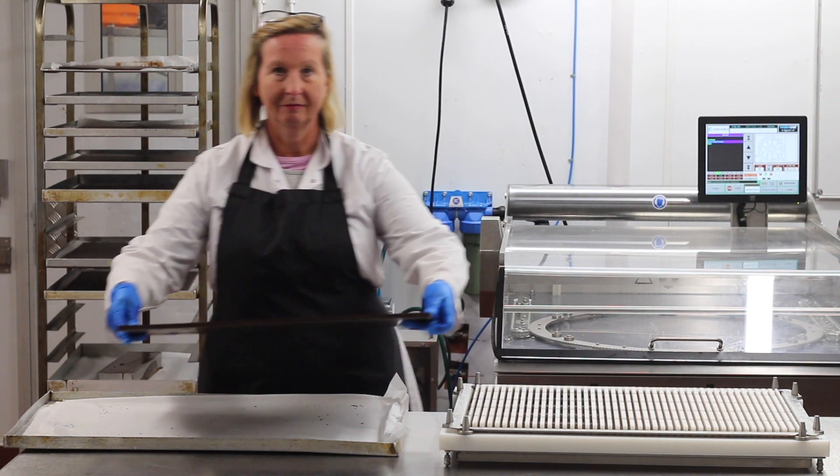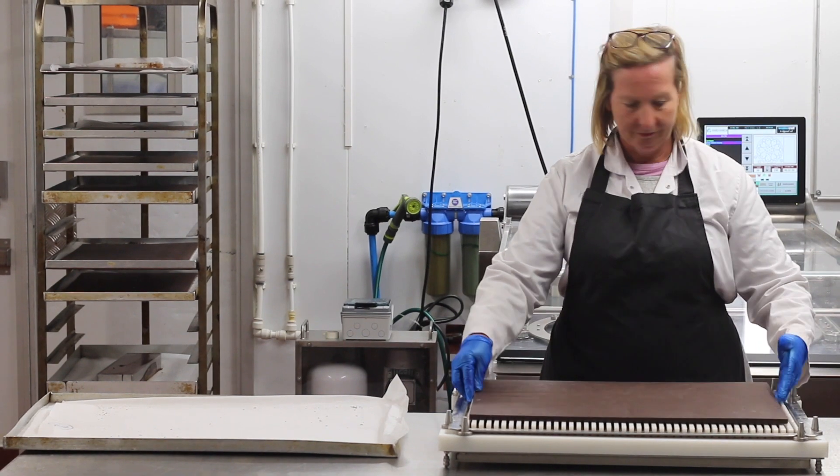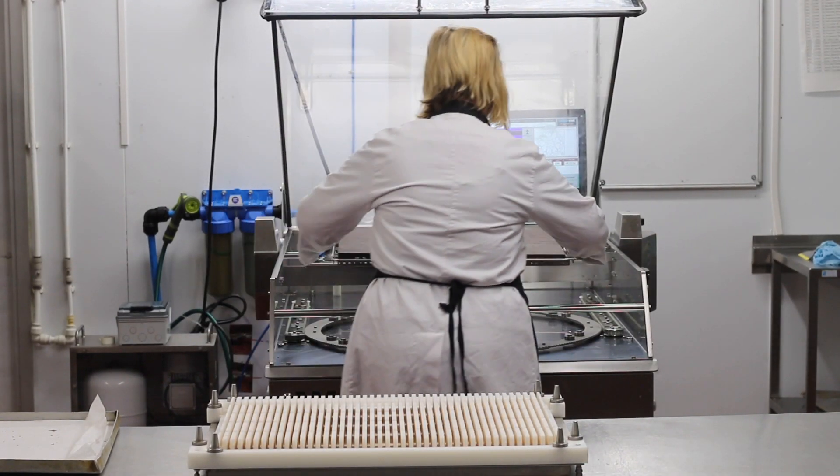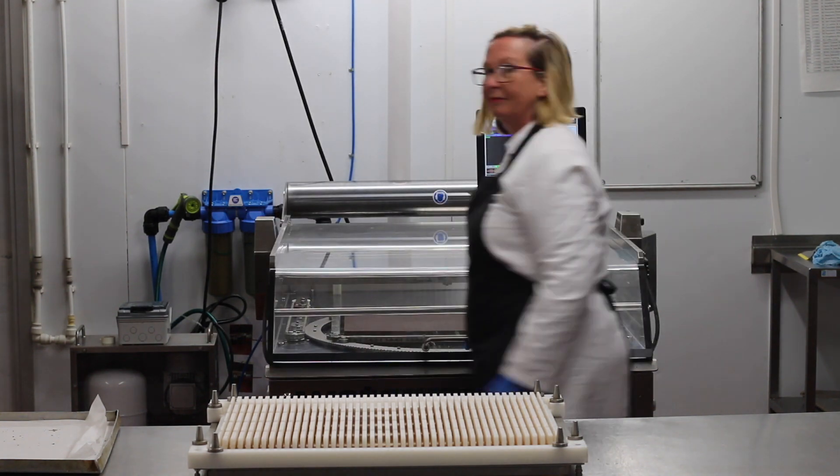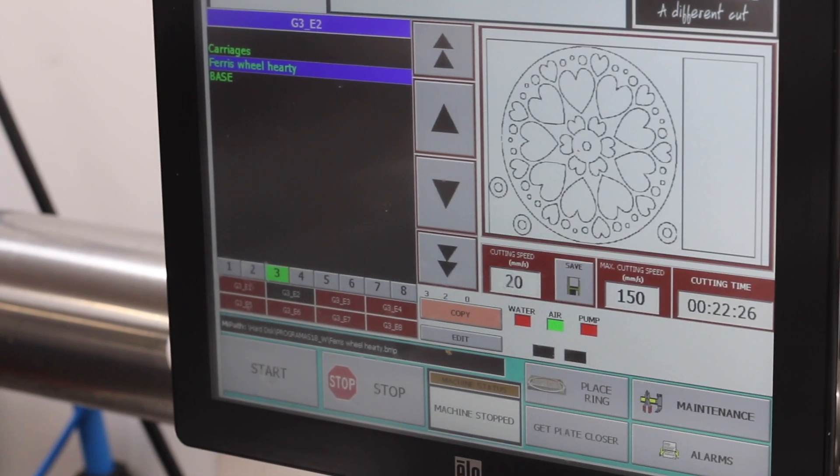I've made some sheets of tempered Belgian dark chocolate, which I'm going to put on the machine. I have to line them up to be precise. This is the CAD design for the ferris wheel that I'm cutting out now. The machine actually cuts with a very fine water jet and it gets a precision finish.